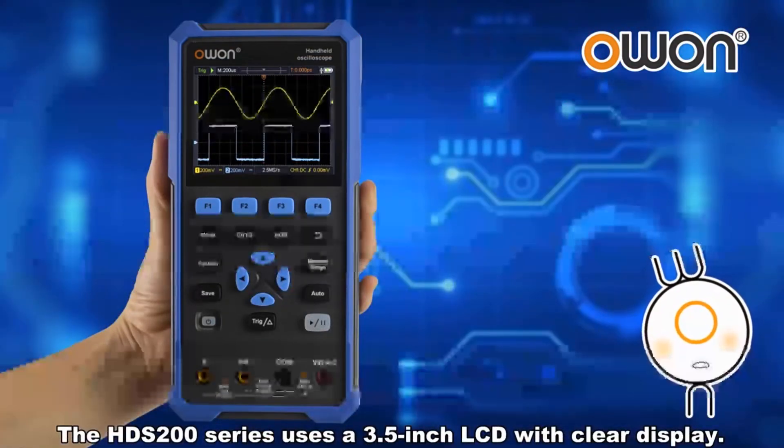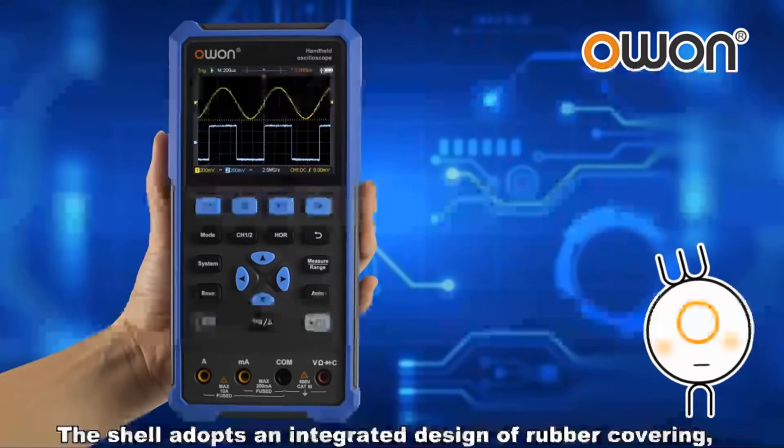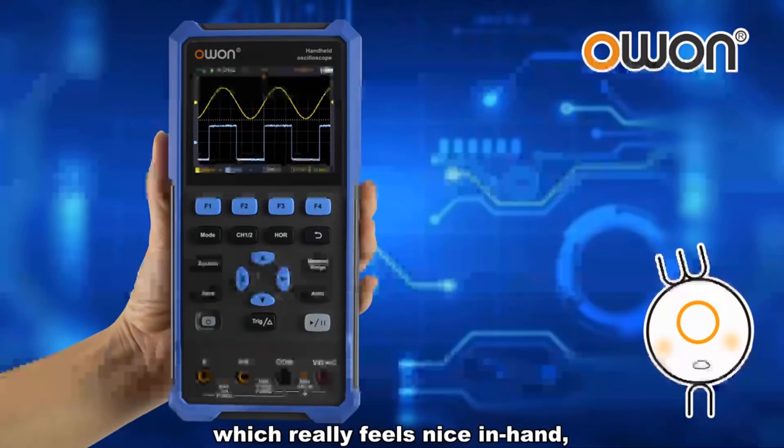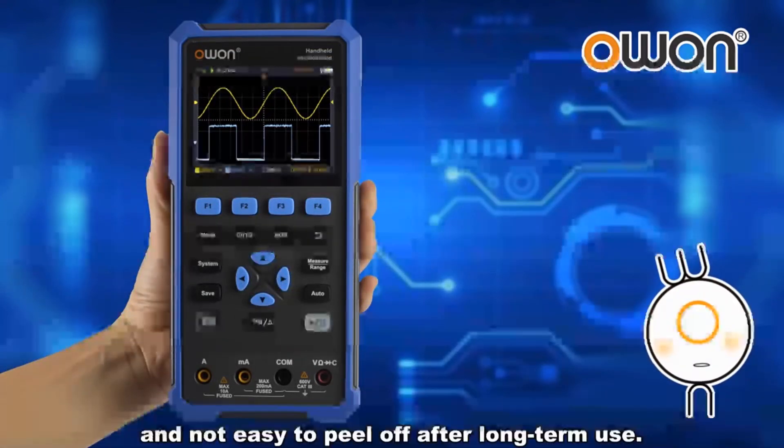The HDS 200 series uses a 3.5-inch LCD with clear display. The shell adopts an integrated design of rubber covering, which really feels nice in hand and is not easy to peel off after long-term use.